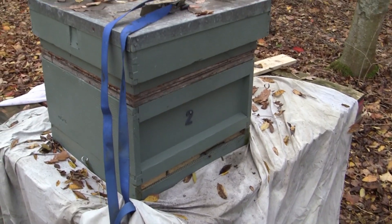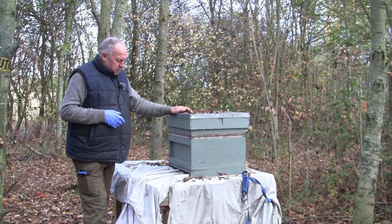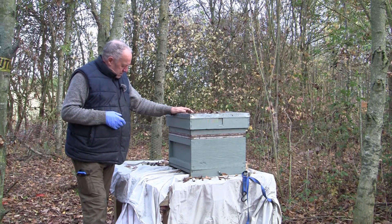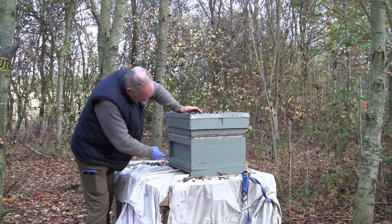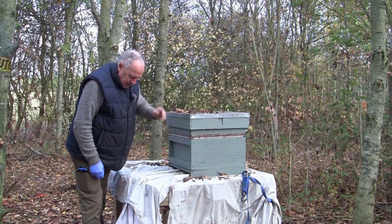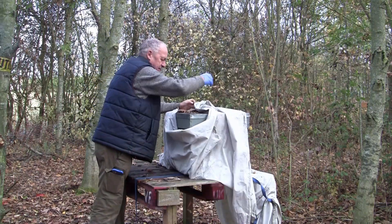Okay, it's about 10 o'clock, it's quite a nice day today, and the time has come to move the hive. No obvious sign of bees getting out — there's a wasp down there having a look around. So let's get this thing ready. I'll fold this over for just a bit of extra protection.